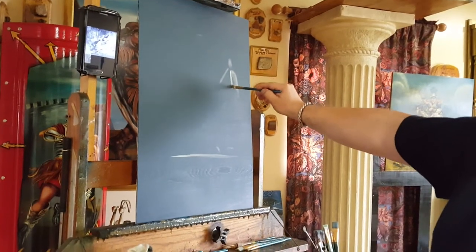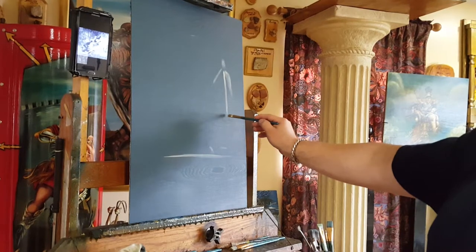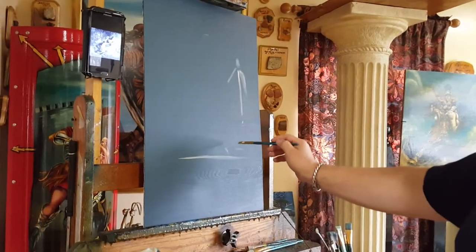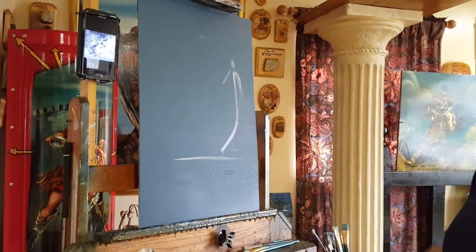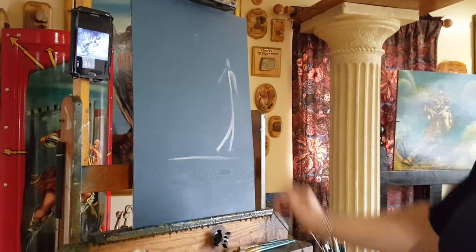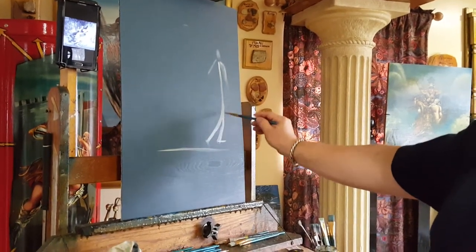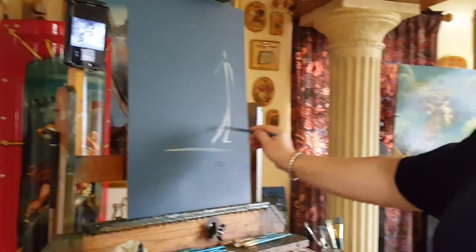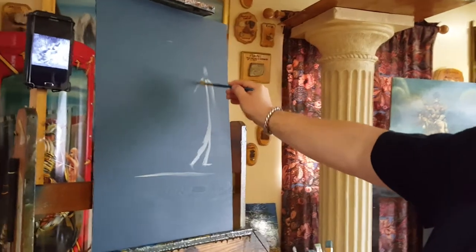Her torso goes maybe like that. She has very long legs, so her knee is going to be about here — it's going to be a full motion like that. And of course you're going to see her left leg like that. This is just a flow, and from there we're going to give her the form of her body.